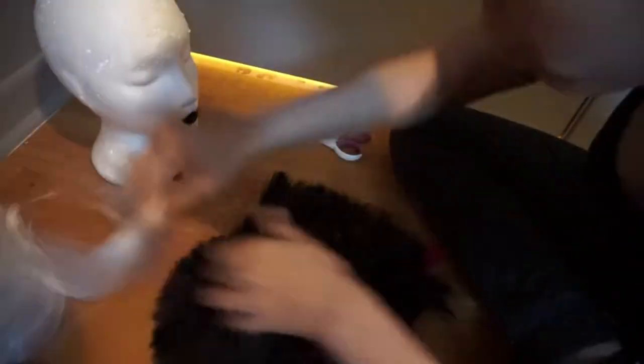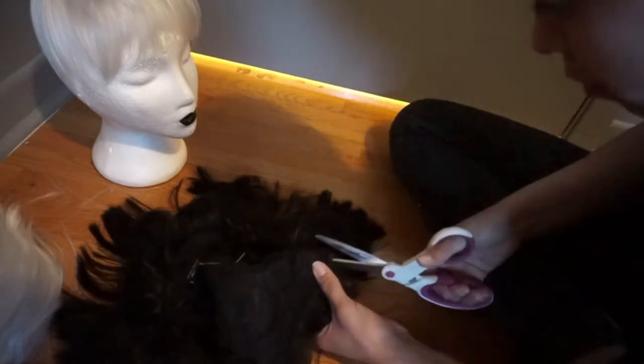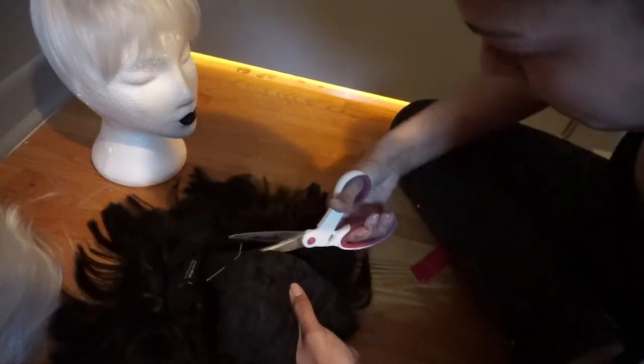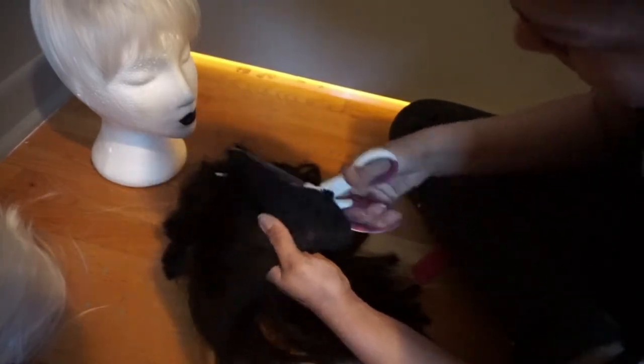Then you're going to do the same thing to your black wig. Be sure you're cutting the black part and the white part equally. Also, while you're cutting the wig, be sure you're only cutting the hair that goes in the front and the one that goes backwards.